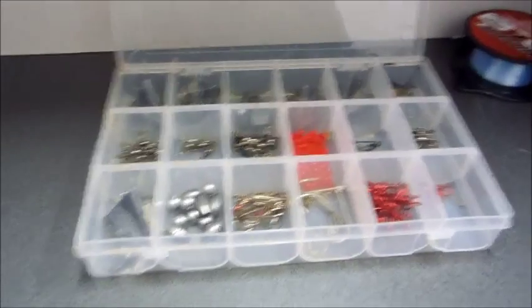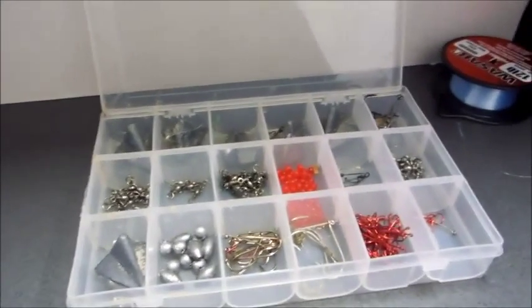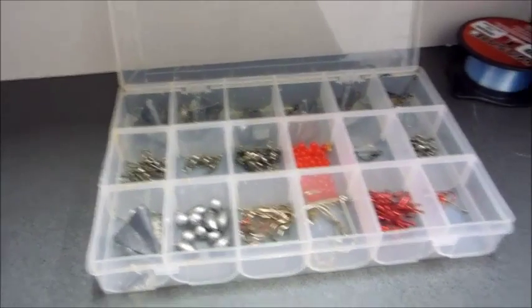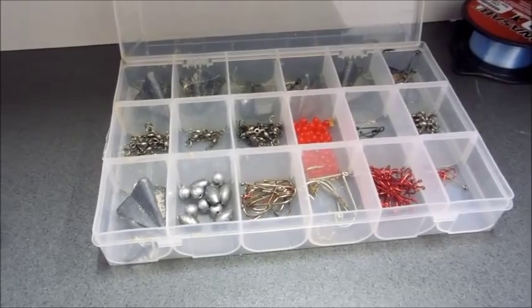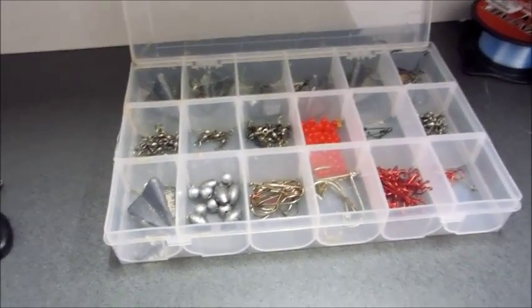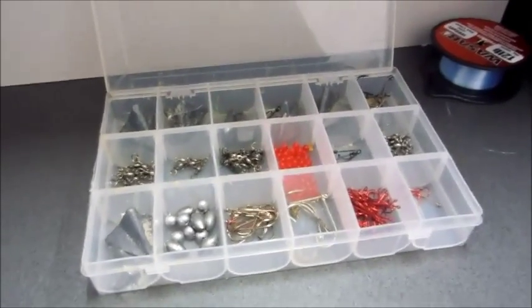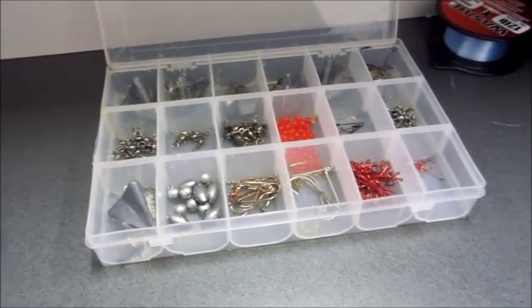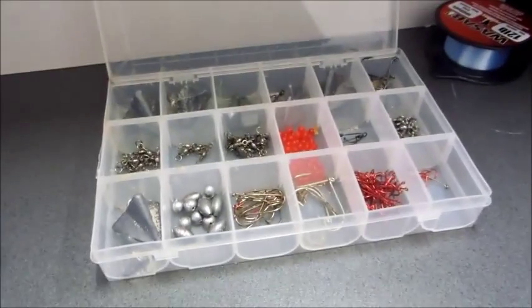So today we're going to be going fishing in Floriath Drain in Perth, and I'm going to be fishing for tailor. Here is one of the rigs that I'm going to use. I'm going to make the rig for you and then we're going to go fishing this evening and I'll show you where to go — I'll show you the gutters, parking spots, and just a little bit of the fishing, and hopefully we catch something.